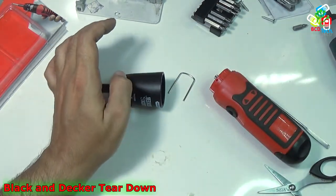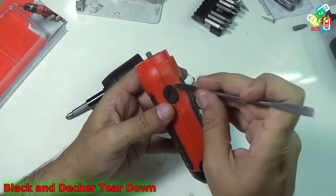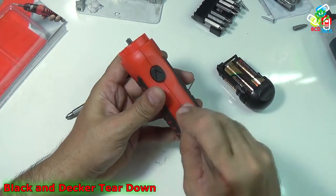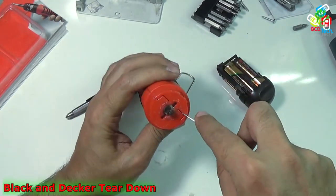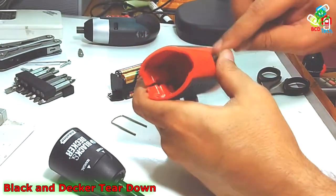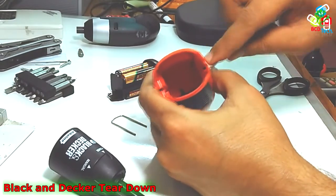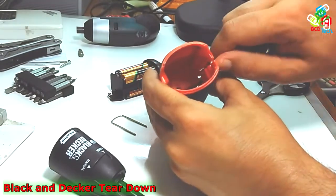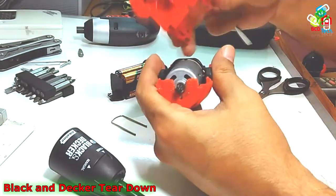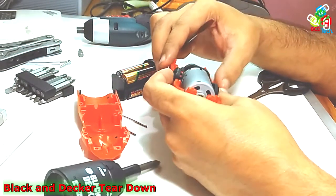Now let us see the main unit. You have to first take out the batteries and then try to separate this from here. Go very slowly as you will damage the clips, and there is no chance to reassemble that screwdriver without those clips. And that is the main casing, and here is the motor.